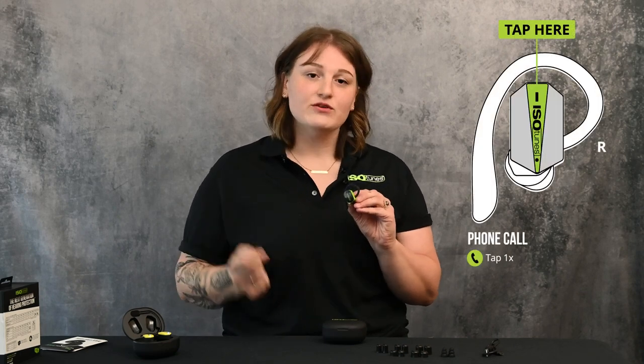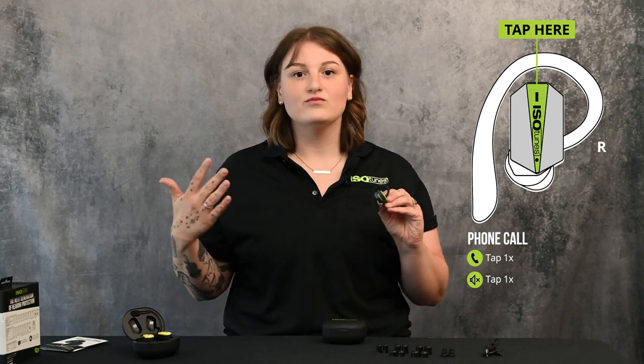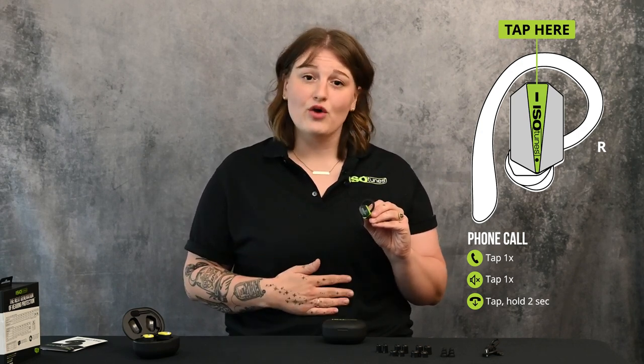For phone calls, you can use the boom mic or rely on the earbud's built-in microphone, though the boom mic provides much clearer calls. When you hear ringing in your earbud, a single tap answers the call. To mute yourself during the call so you can continue listening, give another single tap. When you're finished, hold the multi-function surface to end the call.